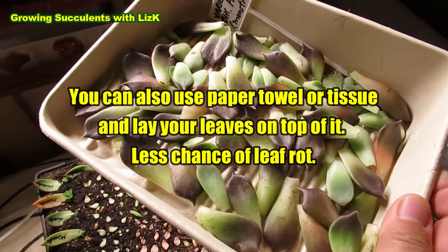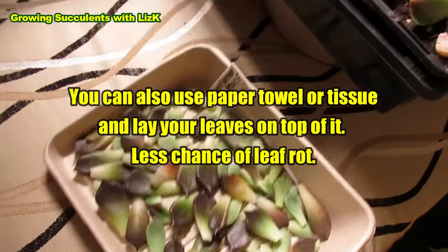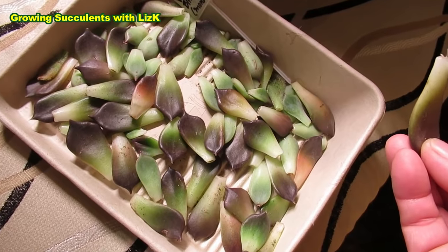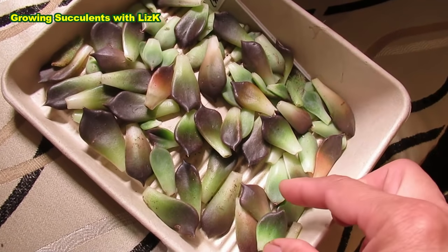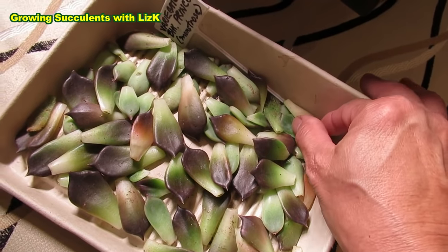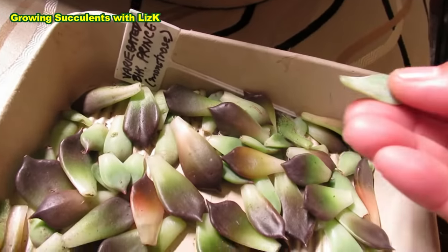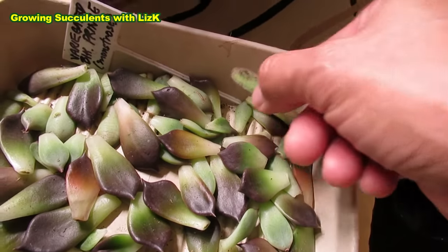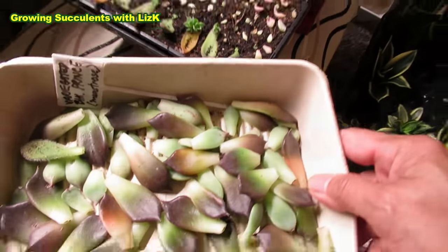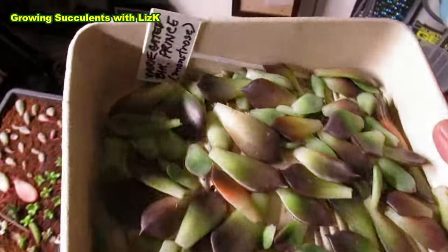I just plucked this variegated Black Prince Monstrose. I was repotting my plants. Some of them were two weeks old and there's a couple of new ones that's only a few days old, but I just throw them all in. This is actually Black Prince Monstrose - it says the label - but there's Doris Taylor. I've got Chihuahua Yenses. So this is a mix of different varieties of Echeveria in the cardboard box.